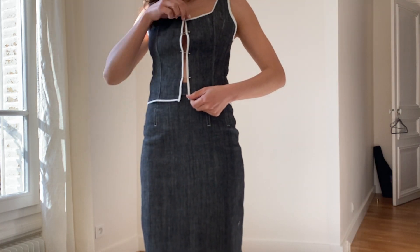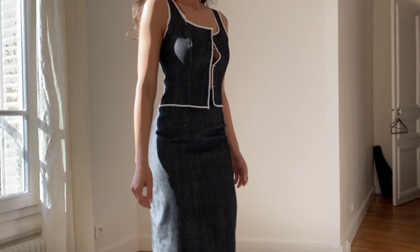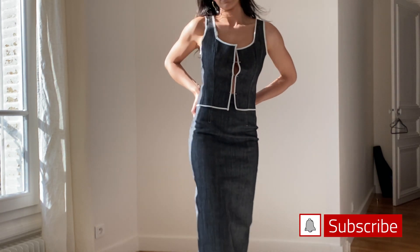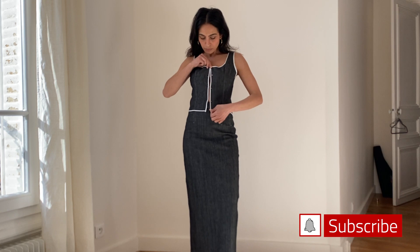I hope you guys liked this video — leave any comments if you feel like and I hope to see you in the next video. See you next time, bye guys!